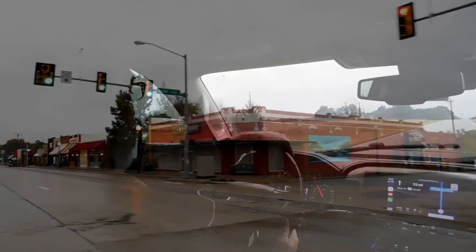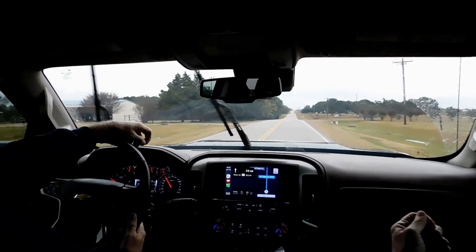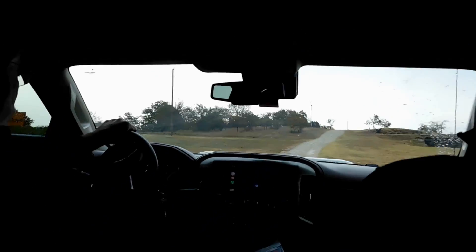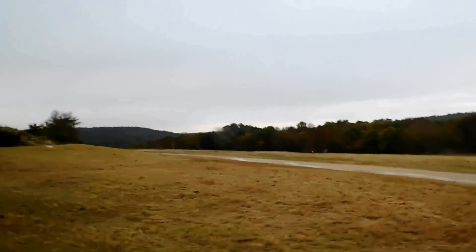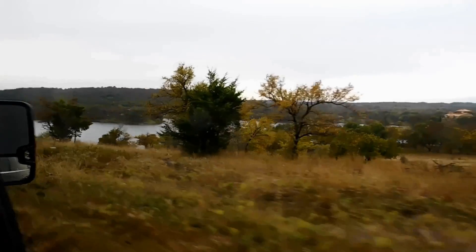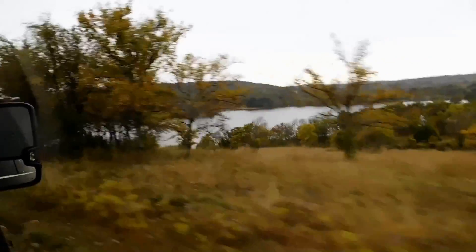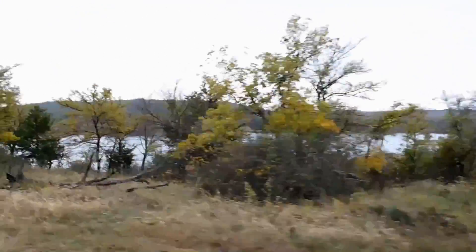Greetings, Bob Lusk, the Pond Boss. Welcome to today's episode of the Institute of Higher Pondology. Today we're headed north from Gordonville, Texas, up to Wildcat Springs Ranch to teach the students of the Institute about electrofishing. We're going to spend some time here at the ranch — 64-acre lake, beautiful setting — and it just rained 8 inches the day before, raising the lake level by 8 feet.